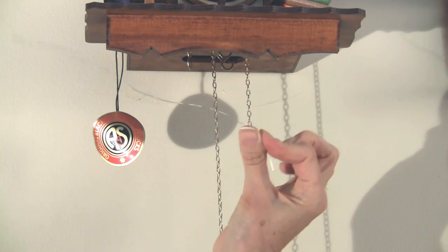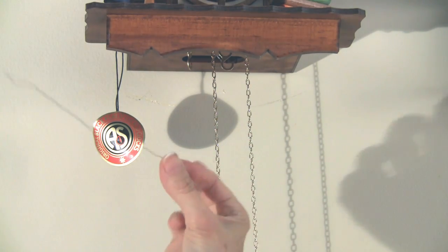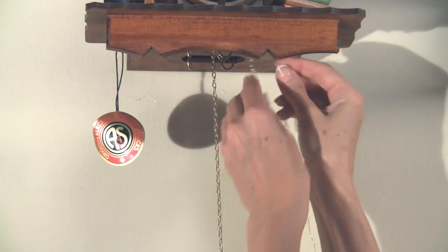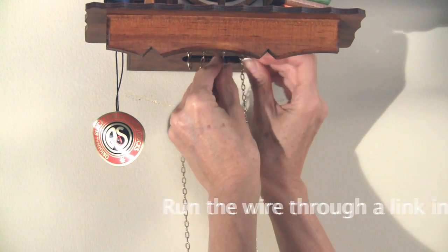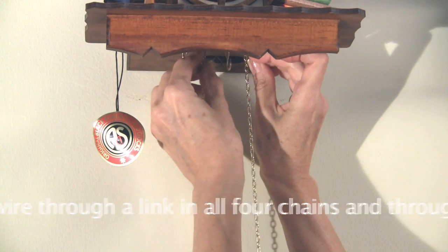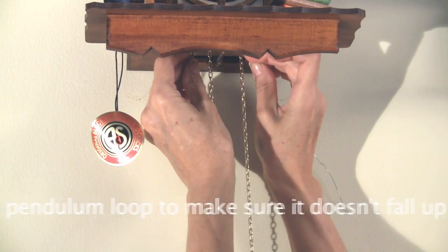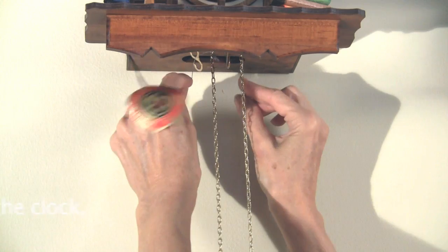Remember this wire that we unpacked the clock with? If you still have that, use this. Otherwise you can use another piece of wire or even a twist tie — they're a little thick with the plastic coating, but they work in a pinch. You just start putting the wire through one link of one chain, then through the circle part of one of the holders that holds the pine cone weight, and then through the next one.